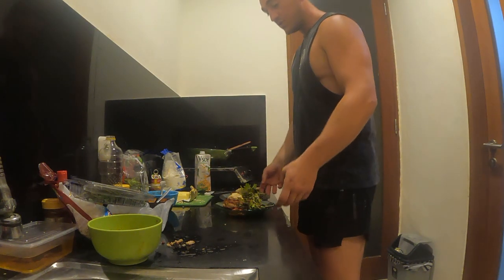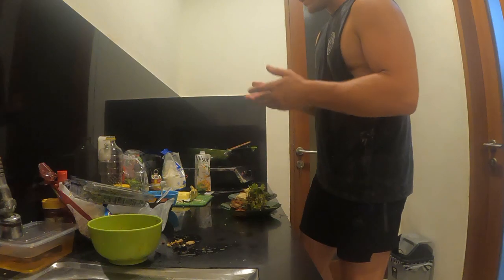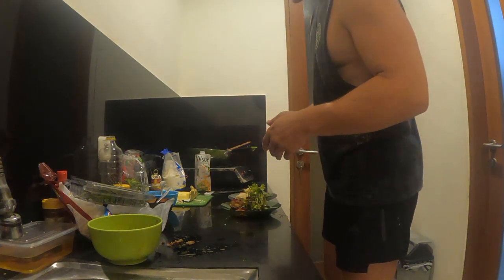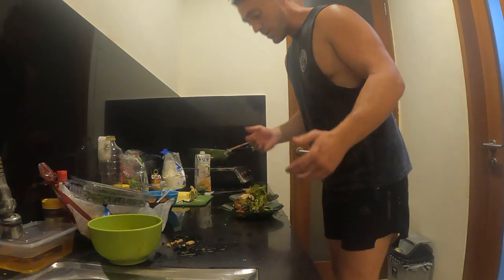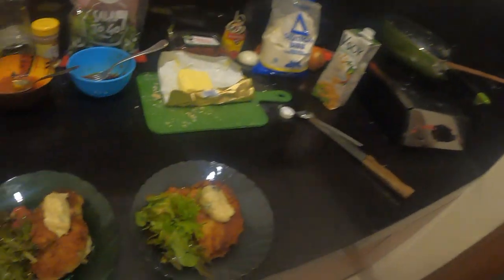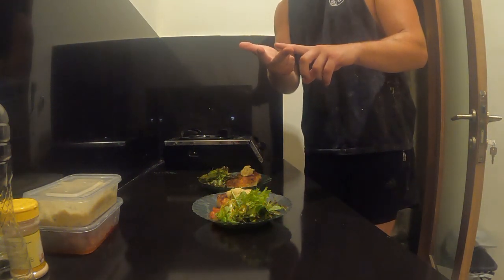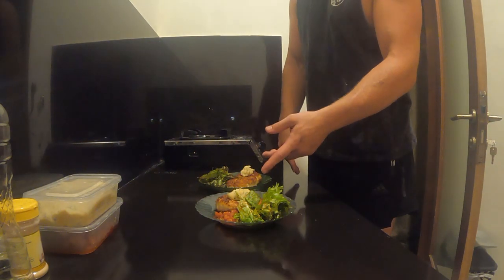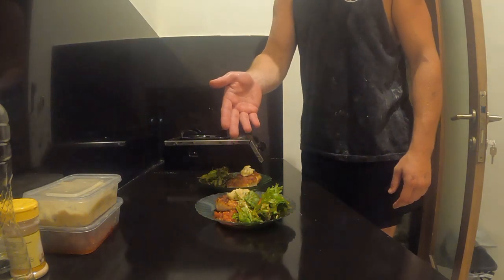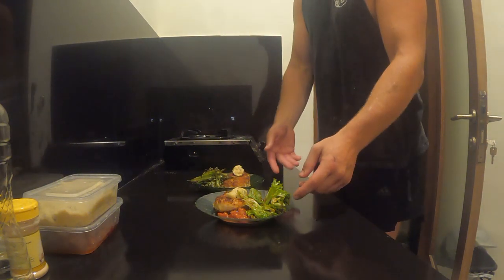I've created a dish which is a garlic breaded chicken with a soy bechamel, served with a tomato salsa and a tomato and paprika vinaigrette salad — just something very simple that anybody can do. Using the five ingredients: chicken, cherry tomatoes, onion, soy, and salad. And that's the end result.